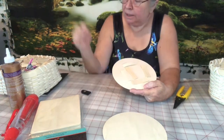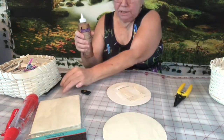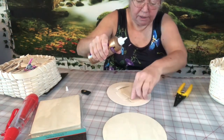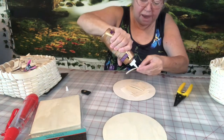I like tacky glue, so this is what I'm going to use. All you do is put some glue down and stick it down. I get a little carried away with the glue sometimes.